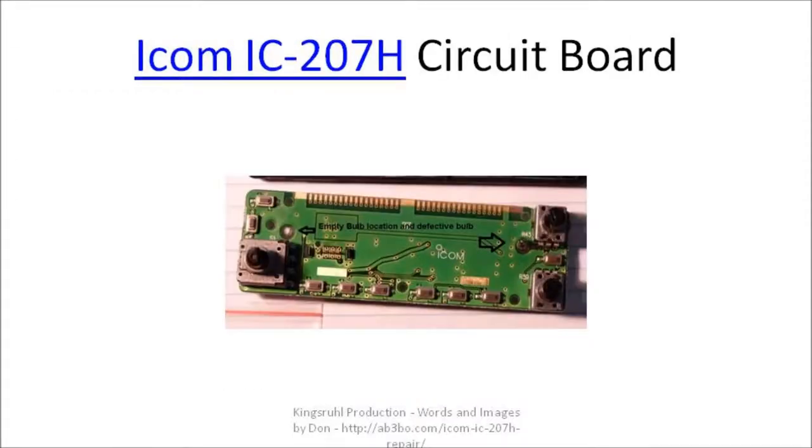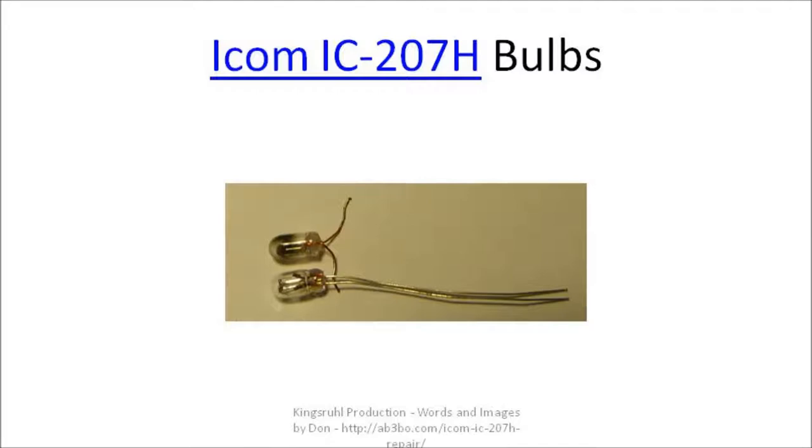Here's an image of the circuit board with the empty hole on the left-hand side where the left bulb went, and then there's the defective bulb still in the circuit board on the right-hand side. This is an image of the bulb desoldered from the circuit board — the defective one that was originally in the board — and the new bulb that's going to go in its place. The old bulb appears to be a little bit bigger; I have a feeling those bulbs were 100 milliamp or higher current draw compared to the new 60 milliamp ones. Perhaps the bulbs on the board were not the original ones, as this radio was purchased used off of eBay. The smaller new bulb is what's going to be soldered to the two holes in the circuit board.